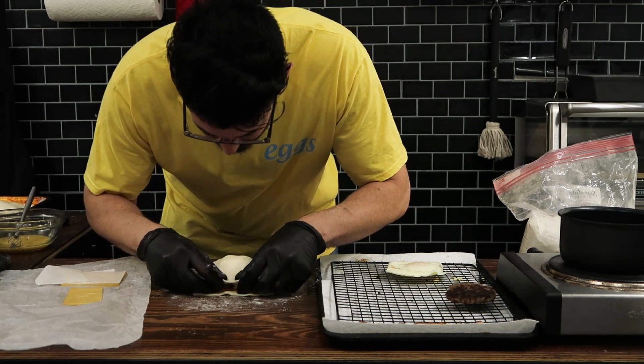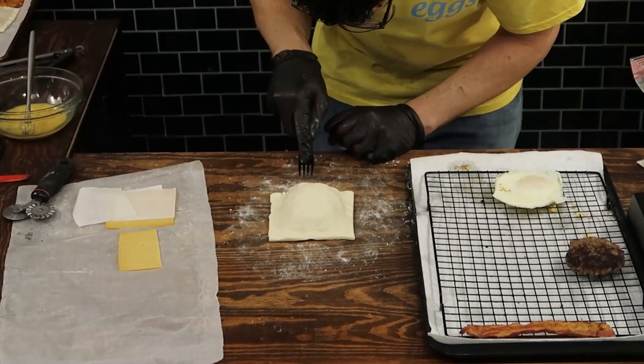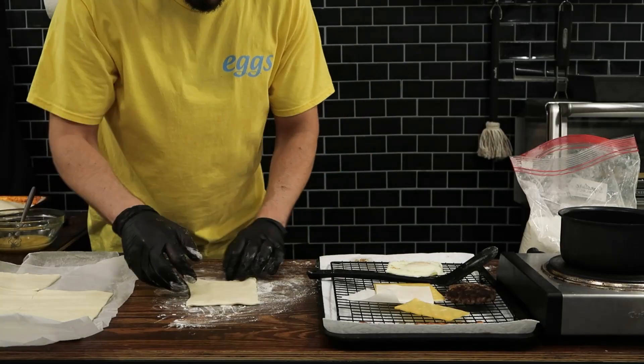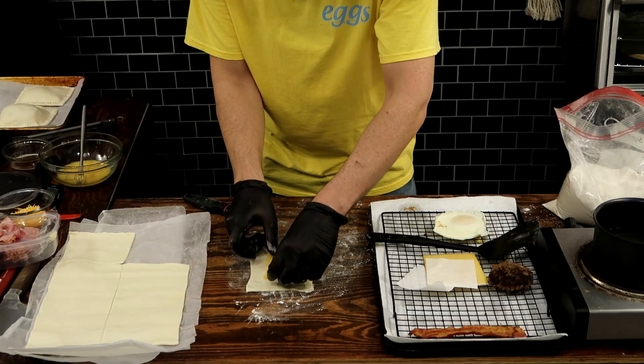In terms of layering, I added some cheese down first, which will help protect against any grease that comes off the sausage patty. Then I added the sausage patty on top, followed by the eggs, some bacon, and some more cheese.